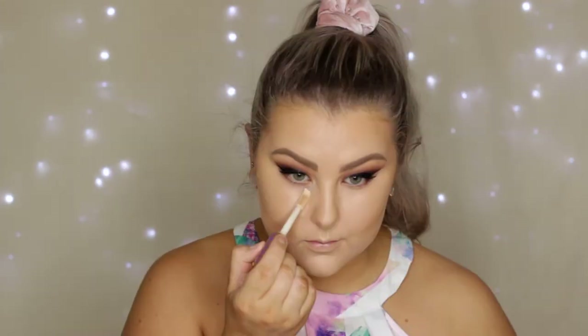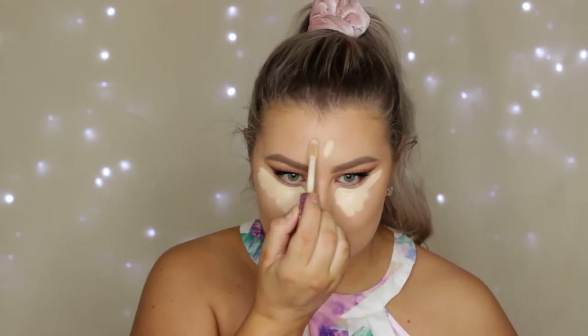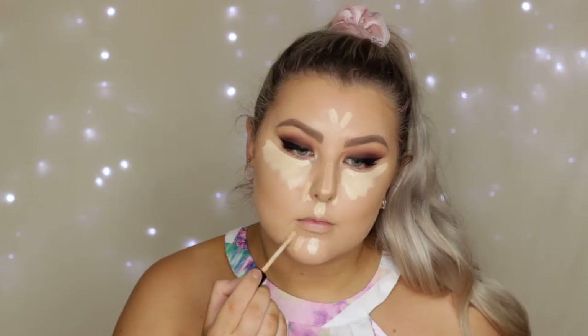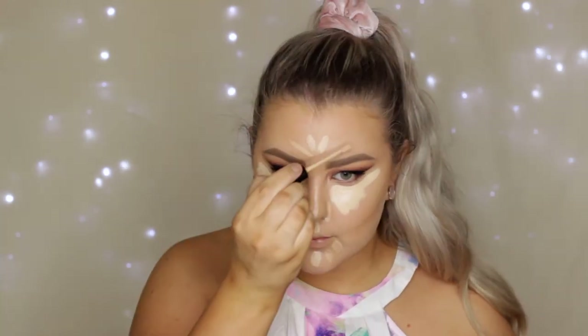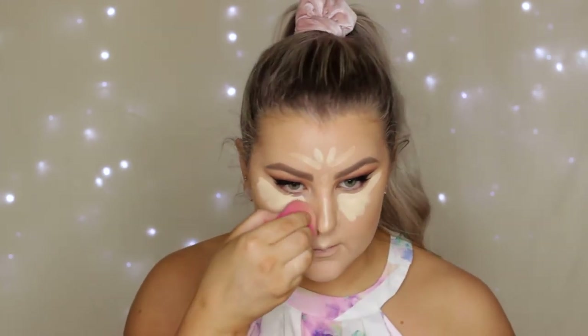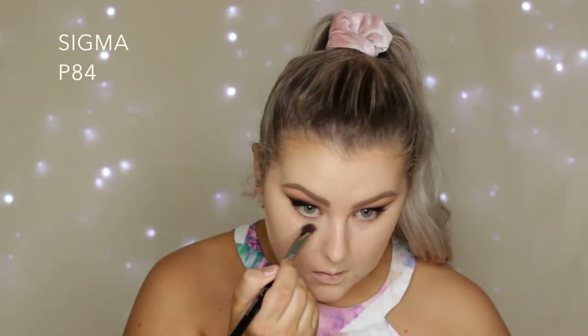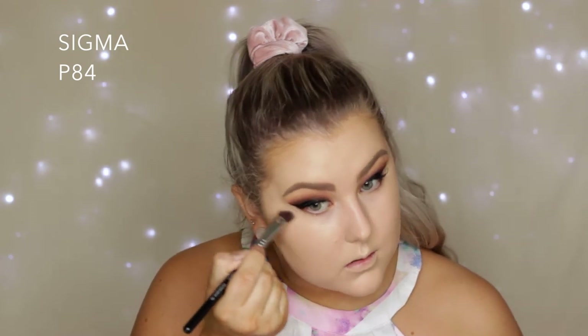For concealer I used two products: the Tarte Shape Tape under my eyes and a couple of dots down the center of my face, then mixed in a little bit of the Bare Minerals Bare Skin Concealer down my nose and around the chin. I wanted a mixture of the two so I still looked dewy. I used my precision angled kabuki brush from Sigma to get right underneath my eyes without messing up my winged liner.